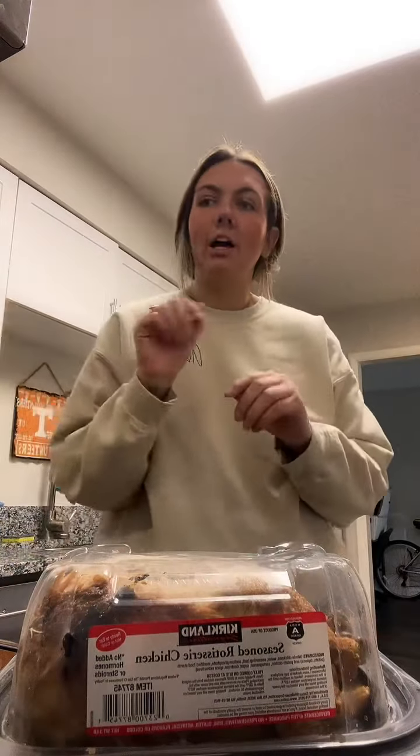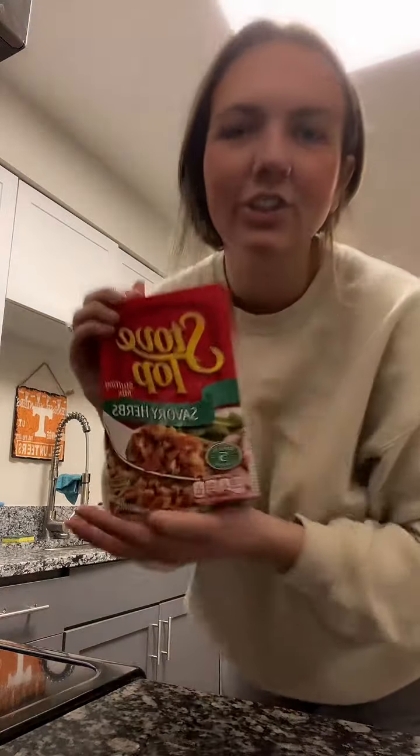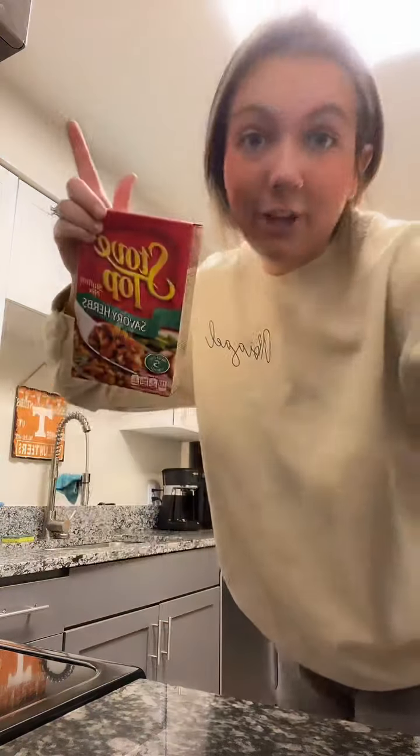But I also sometimes will buy two or three chicken breasts, boil them, and shred them up. And the icing on the cake, the star of the show — savory herbs Stovetop stuffing. It's not going to be what you think it is.